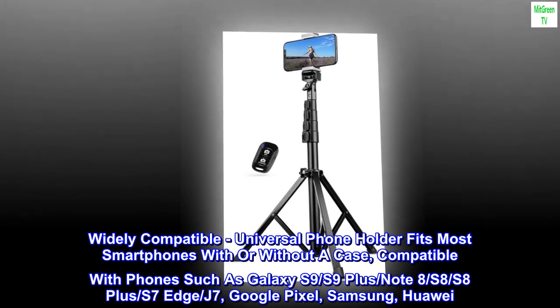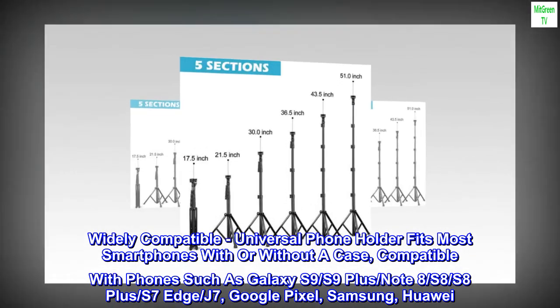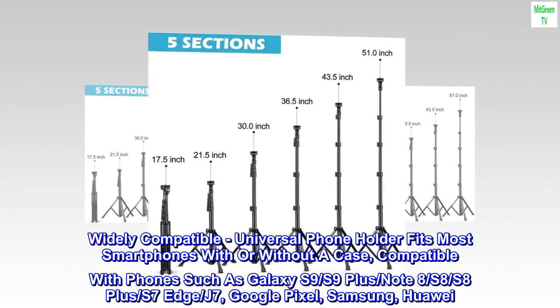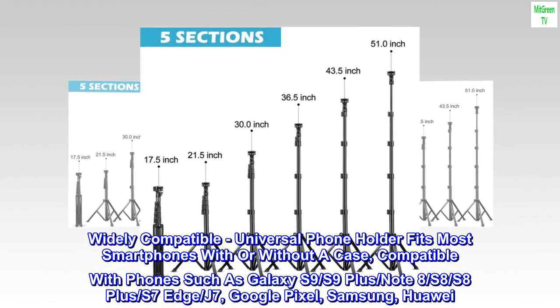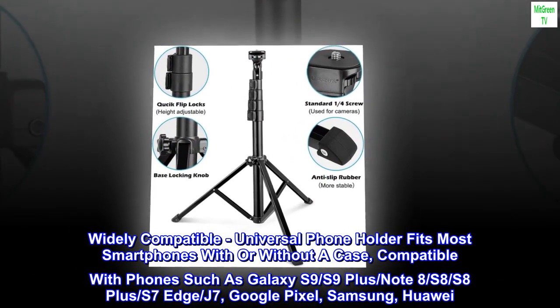Widely compatible. Universal phone holder fits most smartphones with or without a case. Compatible with phones such as Galaxy S9, S9+, Note 8, S8, S8+, S7 Edge, J7, Google Pixel, Samsung, and Huawei.